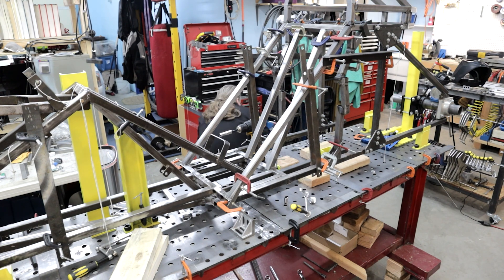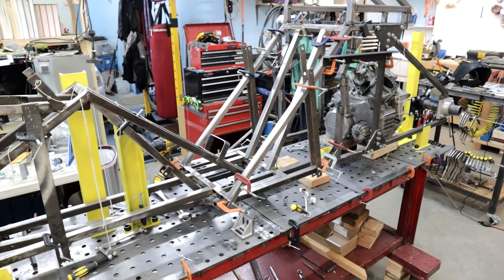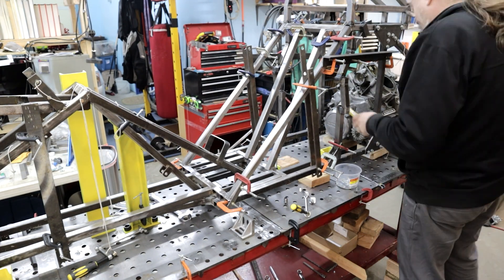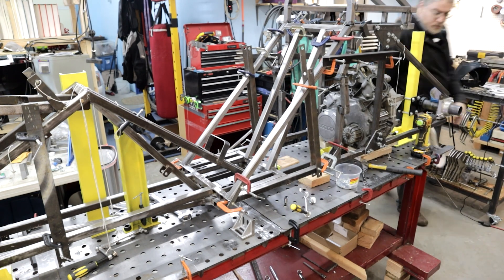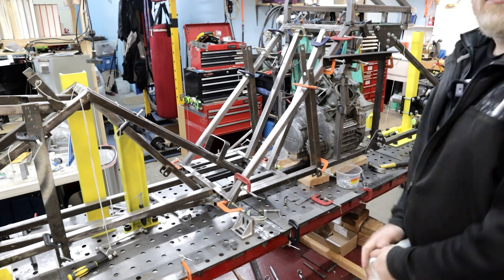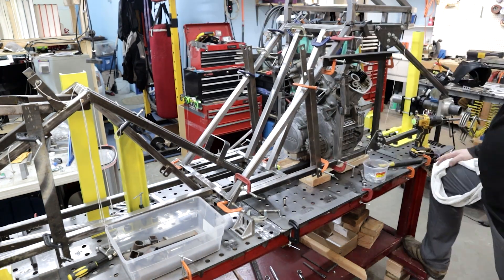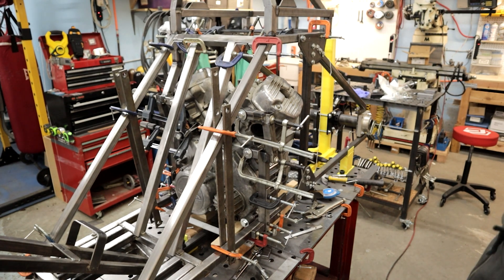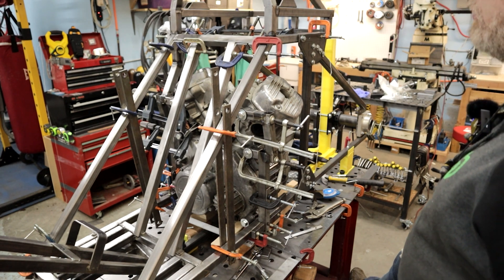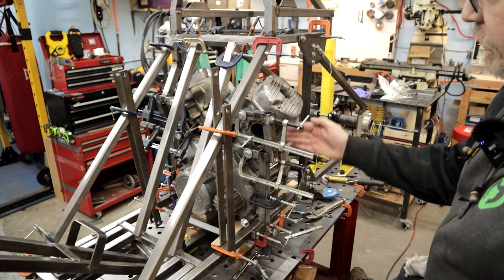That's basically all the parts of the frame extension. But before welding anything I want to make sure the engine will fit okay, so I'm going to go ahead and put the empty engine case that I bought in the frame. And of course it did not fit — but hey, that's why we do it this way.